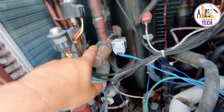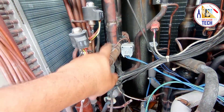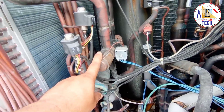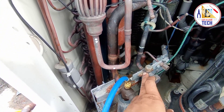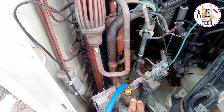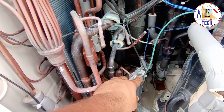Then we have the four-way valve for heat or cool mode. Here we have the service ports: this is the liquid line, this is the suction line, this is the discharge line, and this is the auto charging port.